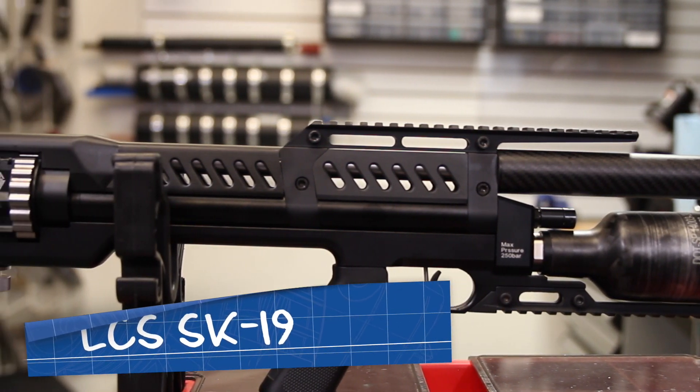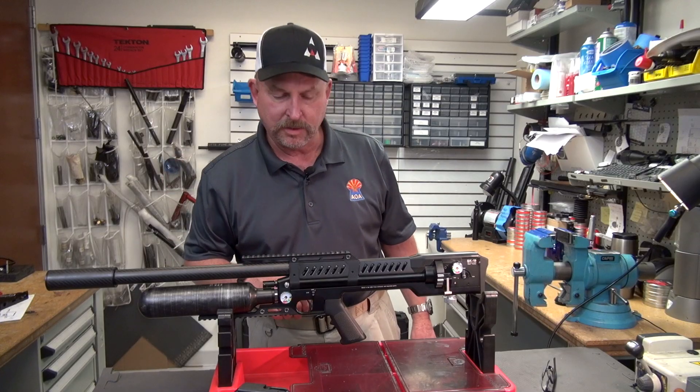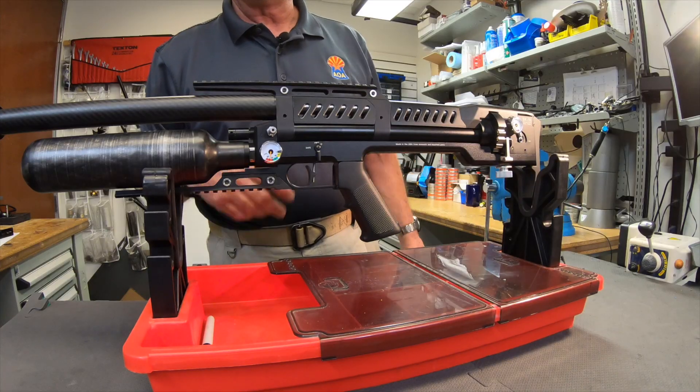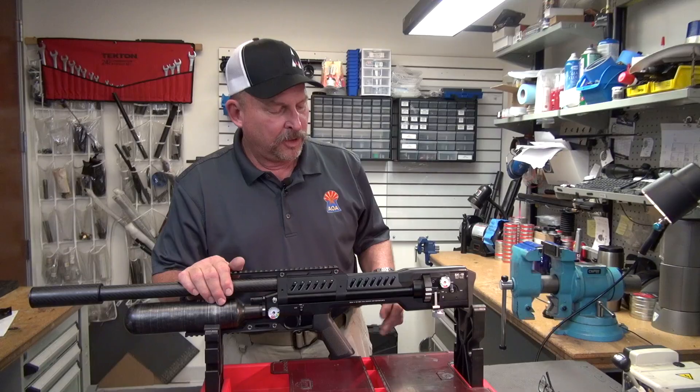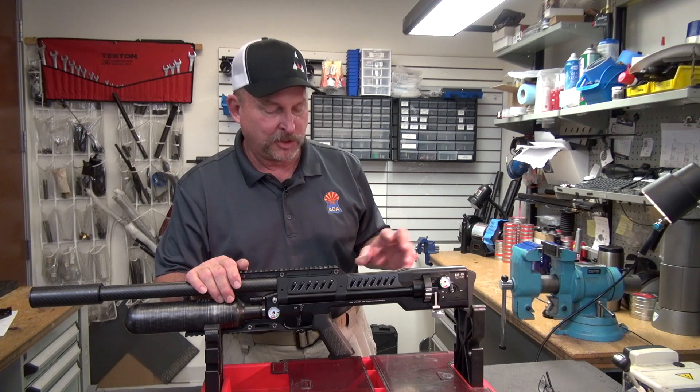This gun is basically tool-less to set it up, so all you need is a little grip strength, the power adjuster, and a lot of pellets. There are only two knobs on this rifle that adjust anything.